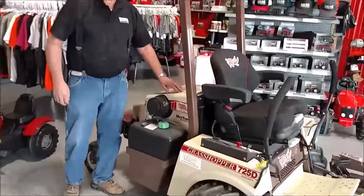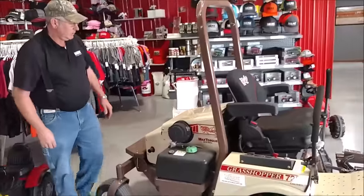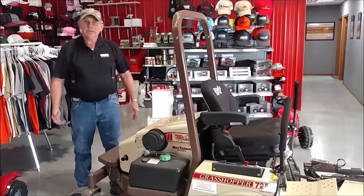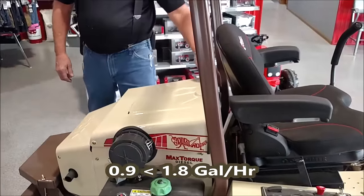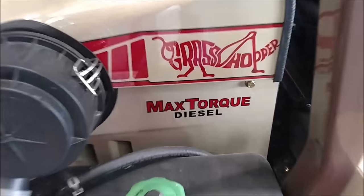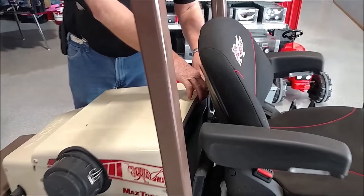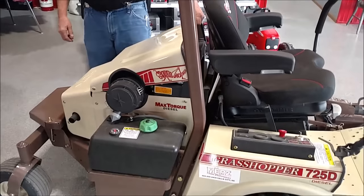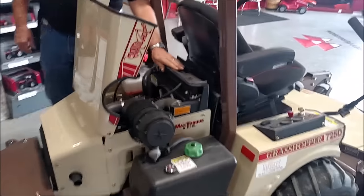Today I want to talk about the Grasshopper diesels. There is a 721 and a 725. The diesel engine is so much more efficient than a gas engine — it'll burn about 0.9 gallons per hour, where a gas burner will burn about 1.8 gallons per hour. This diesel engine is also much quieter and has fewer exhaust emissions.